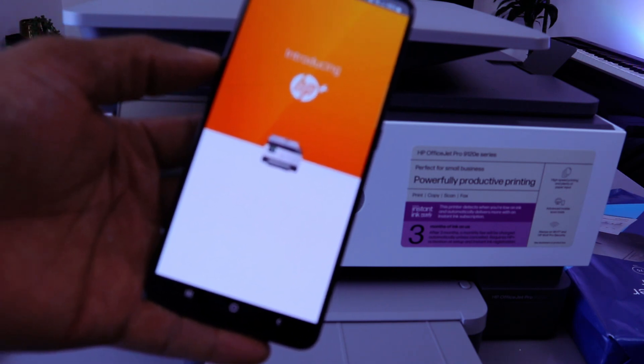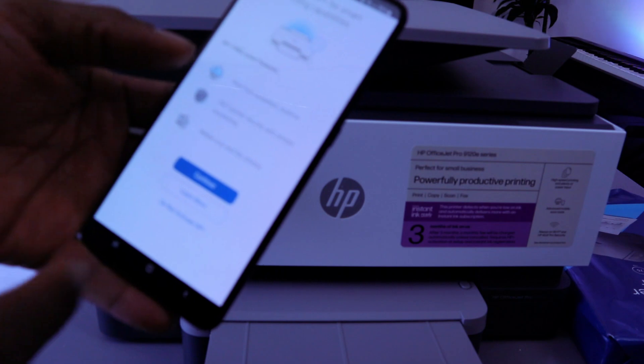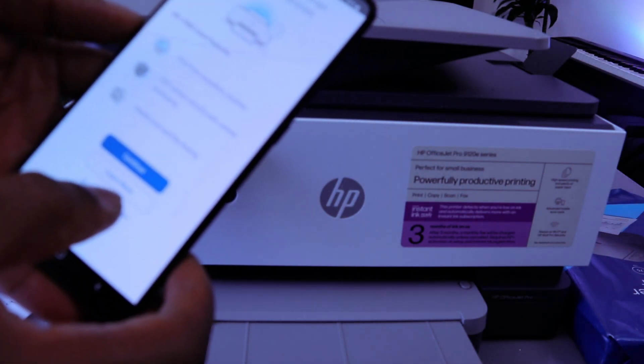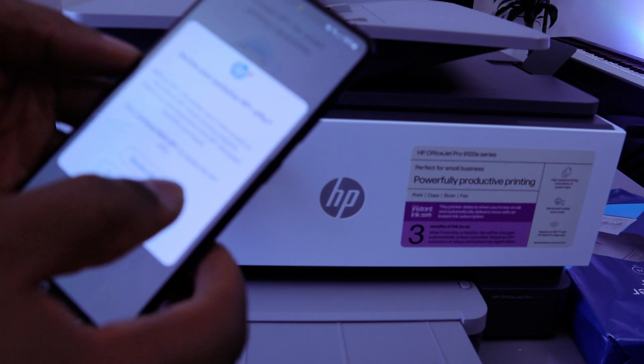Next it introduces HP Plus — 'Activate HP Plus for smart printing.' I'm going to skip this offer and not activate it, as this is just a tutorial. Select 'Do not activate,' then Decline.